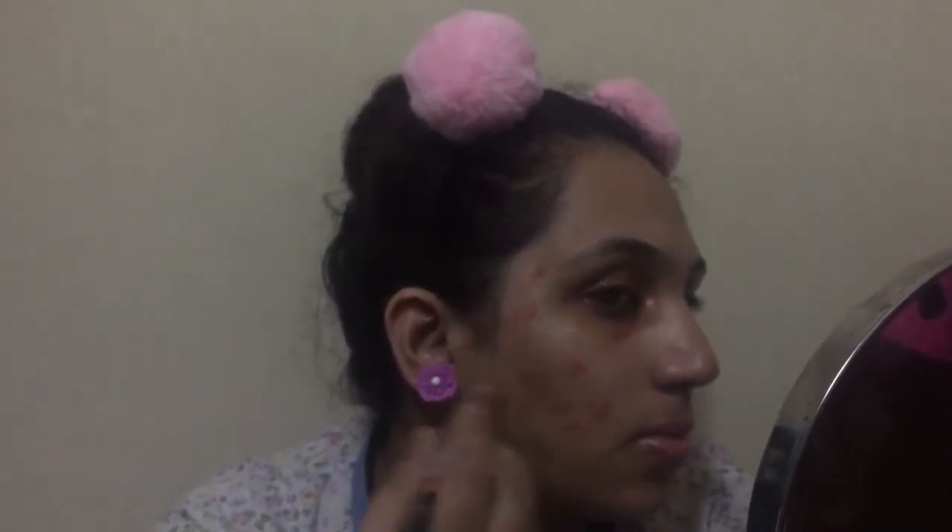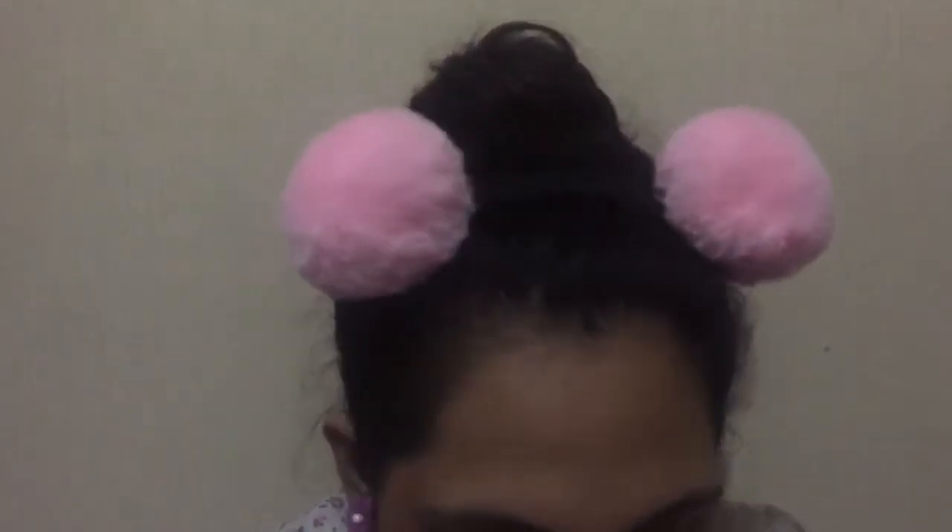I'm taking this orange corrector from LA Girl and I'm going to color correct my entire face wherever I have dark spots, as well as on the under eyes. Now I'm gonna blend the under eye corrector with my finger very lightly just to get the consistency less.